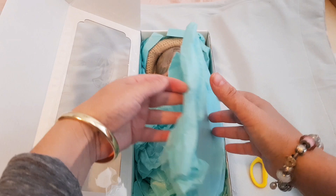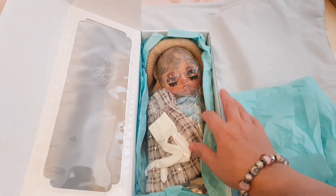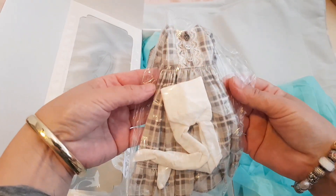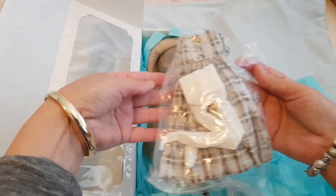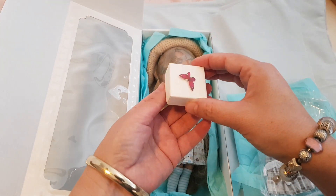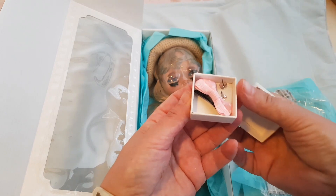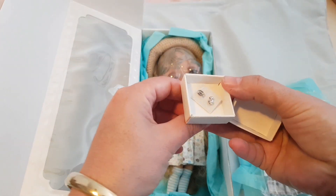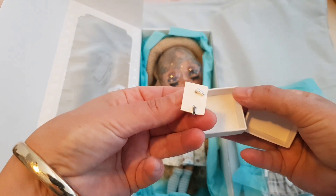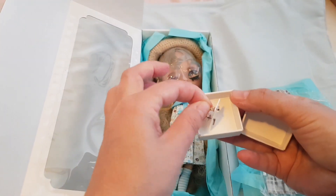Just take off all of this tissue paper. Oh, there she is guys! She comes with this extra outfit, and oh, what's this in here? Some little special gift — it's a little pink hair bow and a set of earrings. That's cute. Little silver bar earrings.